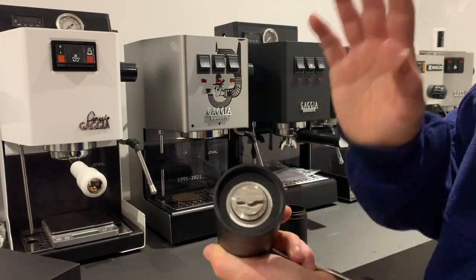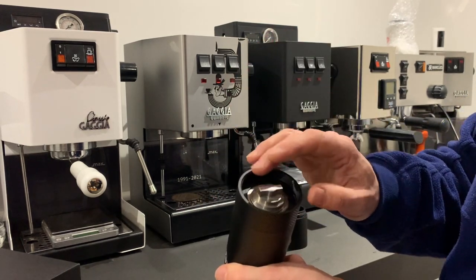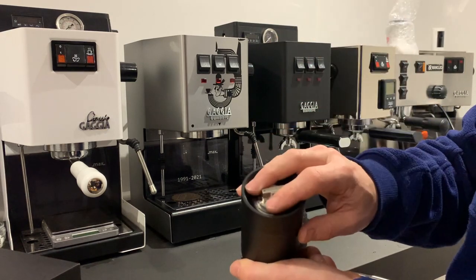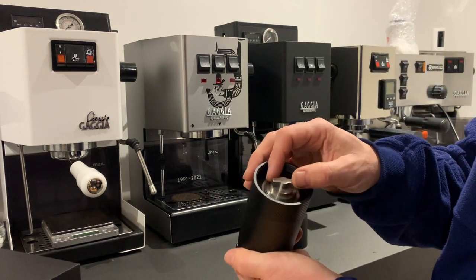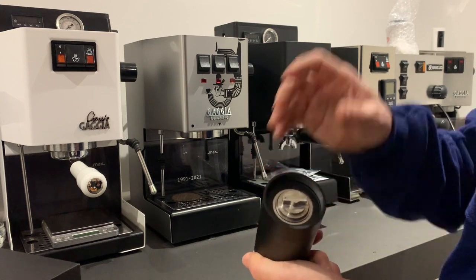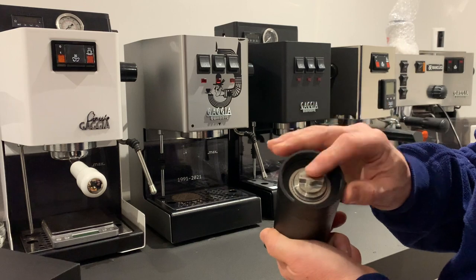With 48 millimeter burrs, I found anything less than 10 clicks from that start point choked my machine — such is the quality of the burrs. That kept happening to me; I started at five clicks the first time and it was basically choking the machine every time. It was very fine — I'd even say you could grind for Turkish coffee using these 48 millimeter burrs.